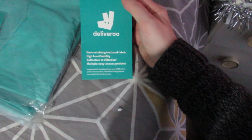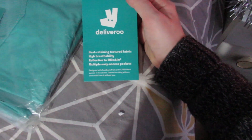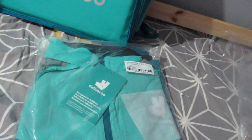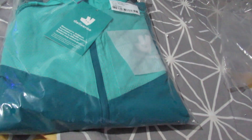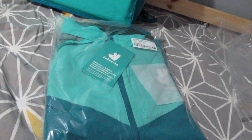A raincoat and a soft shell coat. That one was a heat-retaining, heat-retaining textured fabric, highly breathable. And this one's a soft shell one. So they do look after the riders, keep them warm. There we have it.